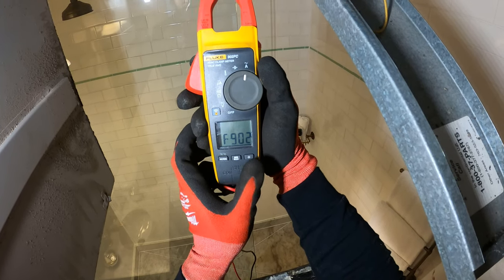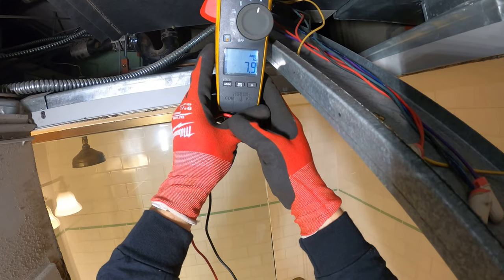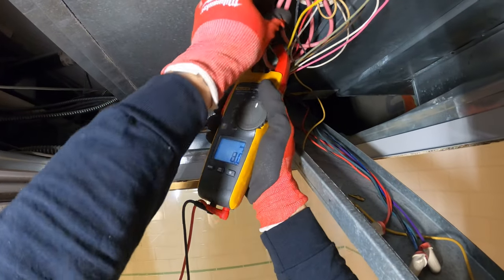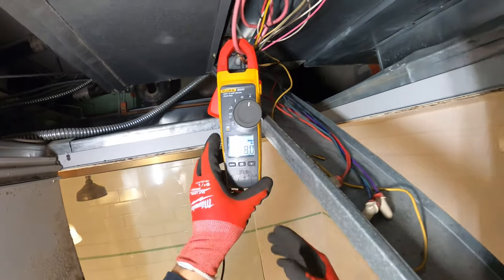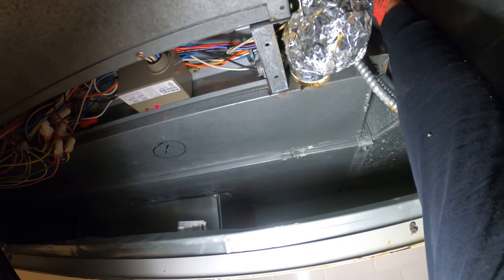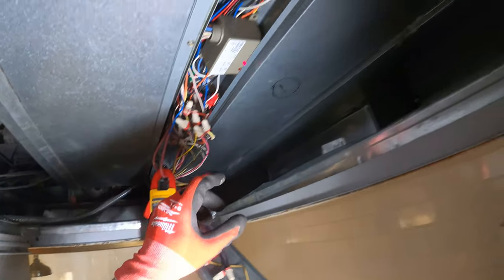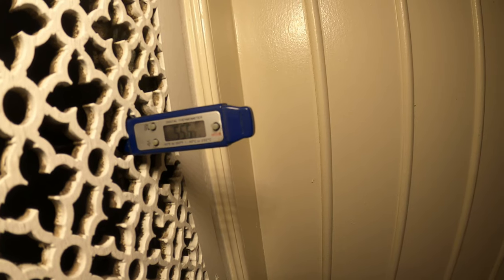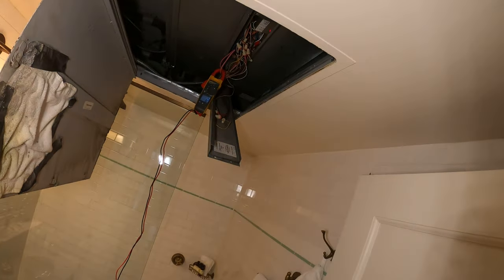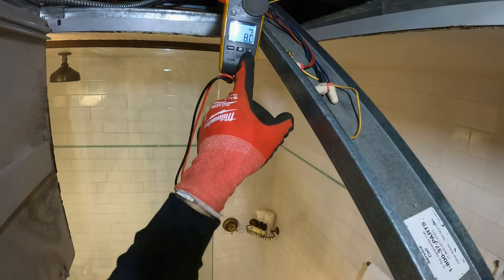I'm going to set the meter to amps, and I know this thick wire is for the heater. 7.898 amps — about 8 amps. I heard something that seemed like it might have been opening or closing. Was that this valve? Nope. So we got heat and cooling mixing. Let's check the temperature — we have 55.6 degrees. We're still pulling 8 amps so that electrical heater is on. And like I suspected, water is still pushing through that coil.